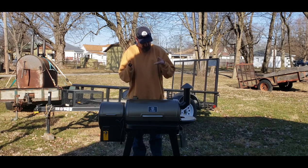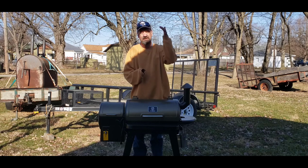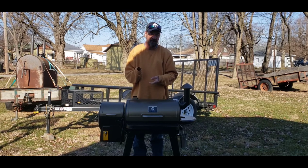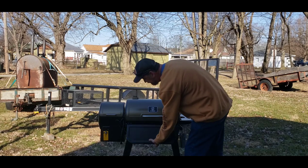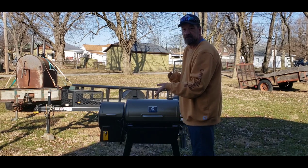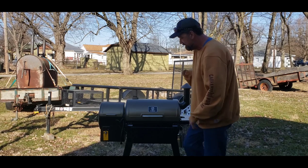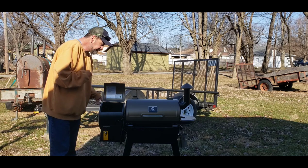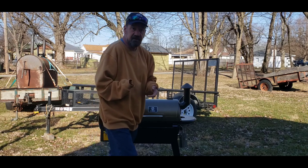This took me about an hour to assemble because I lose dexterity in my hands when it's real cold — it was still in the 20s when I started. The average person could probably do this in 45 minutes by themselves; with two people you could do it in under 30 minutes. I really like this front shelf, there's a little side shelf, and the hopper is a 15-pound hopper.